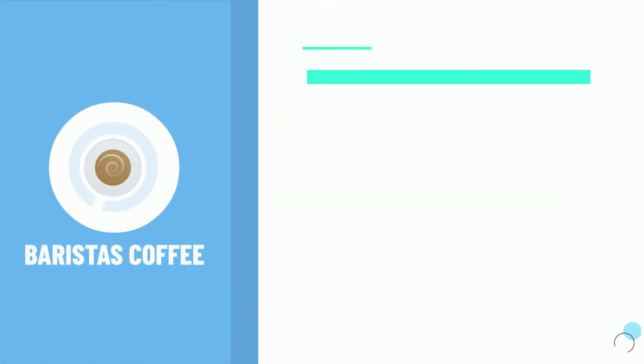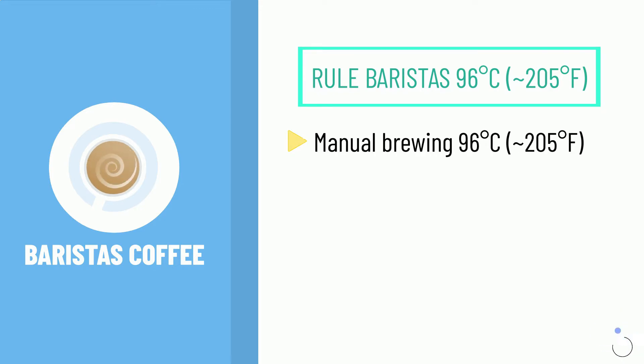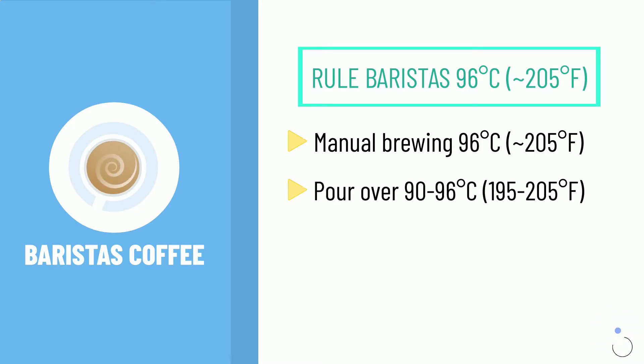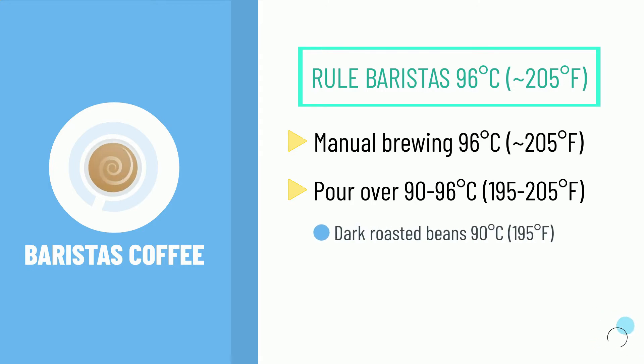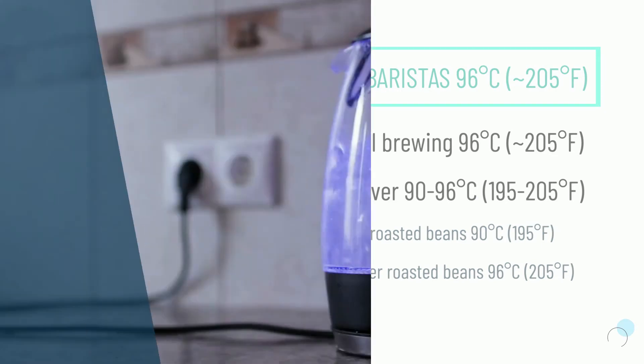With that in mind, the general rule baristas will tell you is 96 degrees Celsius (205 degrees Fahrenheit). However, this guideline is likely around the highest temperature you'd want to use for manual brewing. For pour over, you are likely looking at a range of 90 to 96 degrees Celsius (195 to 205 degrees Fahrenheit), using the lower end for darker roasted beans and the upper end for lighter roasted beans.